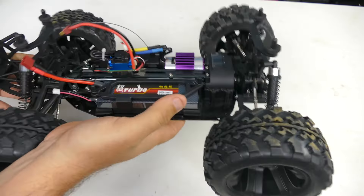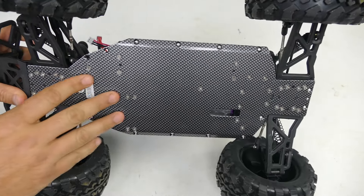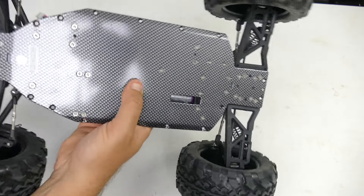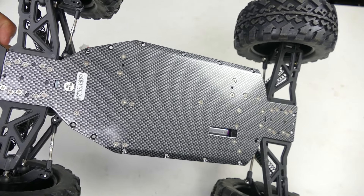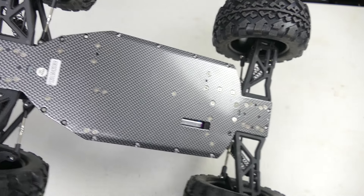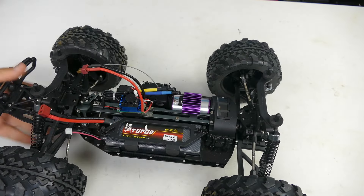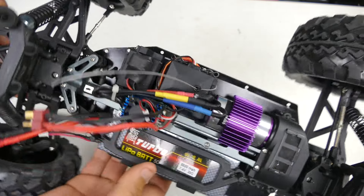It's a 2S 7.4 volt 5600 milliamp hour battery - that's a generous battery. We've got an aluminum chassis. The carbon fiber look on the bottom is just a sticker. I'm noticing these are Phillips head screws instead of hex, which I prefer, but it's not the end of the world. Flipping it over, the ESC on top says it's 60 amp - it seems small for a 60 amp, I would have guessed 45 amp just based on size.